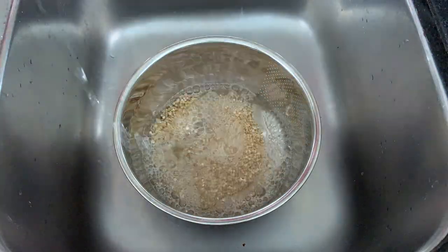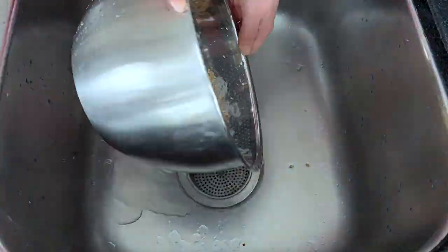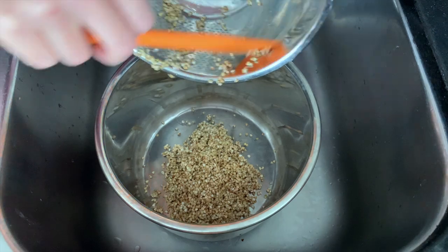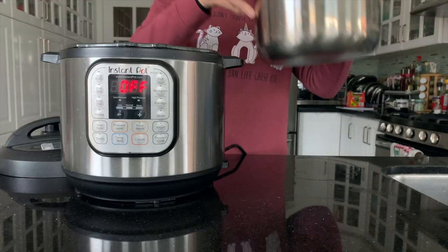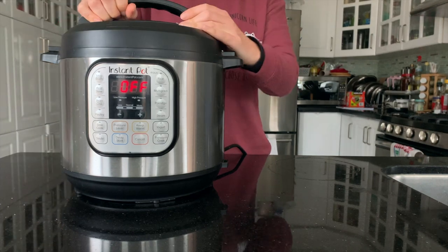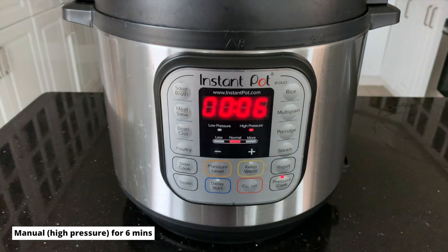First, you just want to rinse off your buckwheat — rinse it thoroughly until the water looks clear. Since we are cooking one cup of buckwheat today, we are going to use one and three-quarters cup of water. Put the Instant Pot liner into the pot, close the lid, and we're going to cook it on high pressure for six minutes, then do a natural release for 10 minutes.